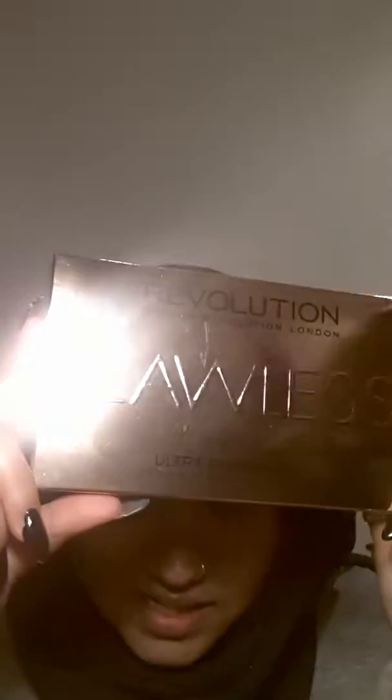I'll show you what she bought me. She got me this — it's Revolution, Makeup Revolution London Ultra Eyeshadows in Flawless. And there are 32 different shades. They all look very neutral, so I'm gonna give them a go. I'm really excited about this. You guys know how stupidly cheap I am and I don't buy stuff, so this just means a lot to me.